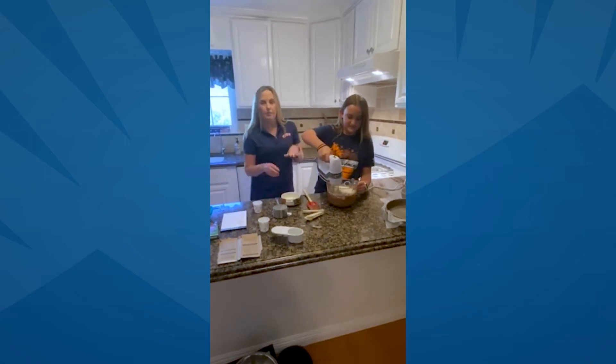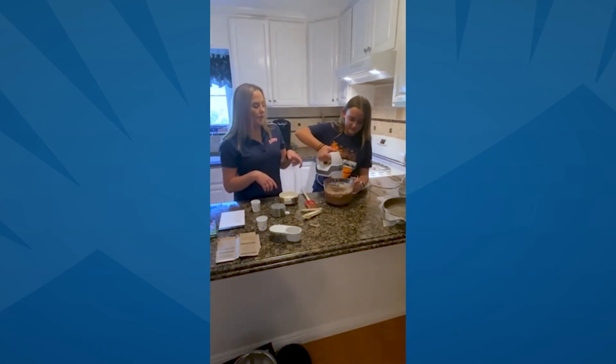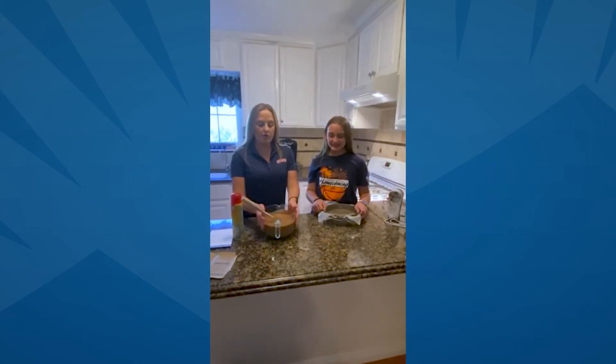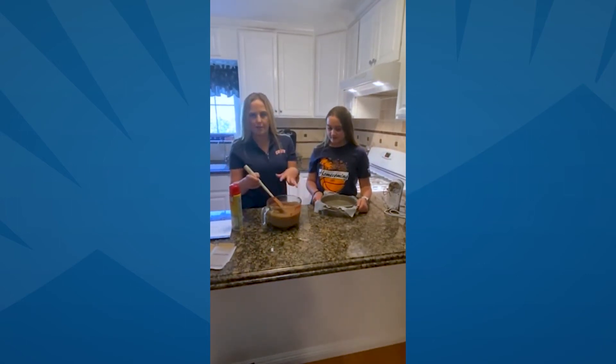We're going to go ahead and continue stirring. Maybe go with one more speed on that, Peyton. We're just going to go, go, go until it's really all together. Once you are done mixing all your ingredients for the cake, as you can see it has this really kind of fluffy, airy texture to it, which I really love.